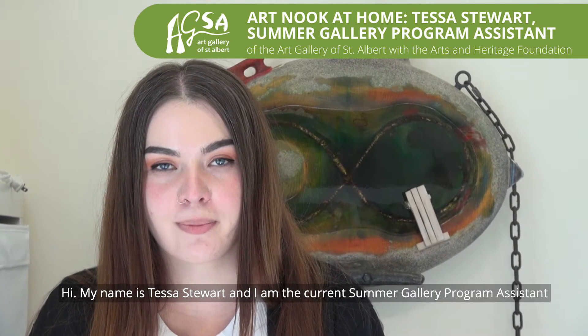Hi, my name is Tessa Stewart and I am the current Summer Gallery Program Assistant here at the Art Gallery of St. Albert, part of the Arts and Heritage Foundation.